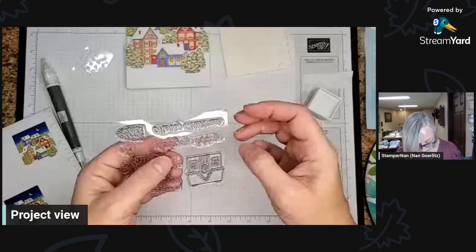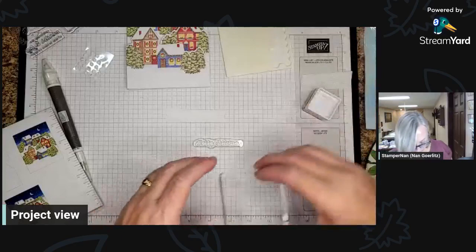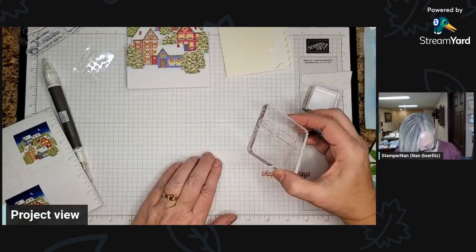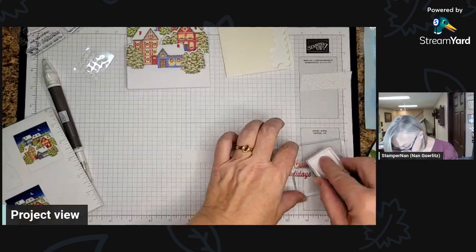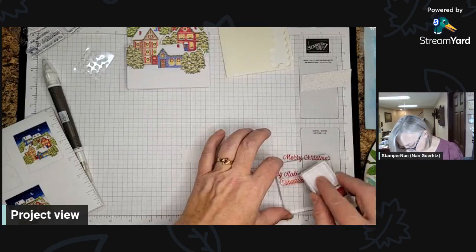Now let's grab our Merry Christmas stamp for this one. Even when I have clear stamps and can see through them, I tend to line them up with my grid paper, and I make sure my block is lined up too so I know everything's straight. It's just easier to tell what you're doing. This is a different stamp, so I'm again going to put it on the grid paper first. These are good stamps, you guys — you're going to see a lot of these greetings on my other Christmas cards.